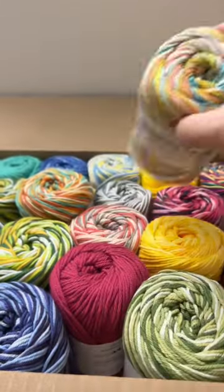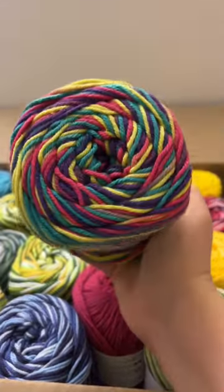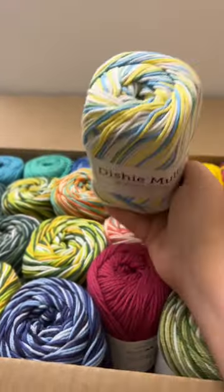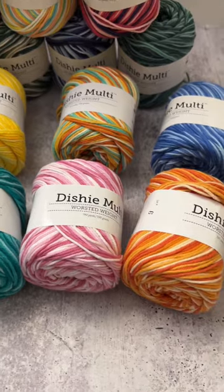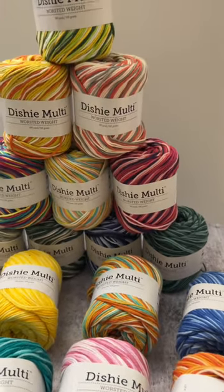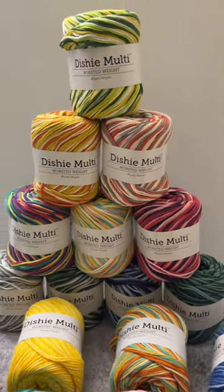I love all these bright springy colors. I've been in a mood to make some dishcloths and different things with cotton yarn for spring. I love buying the Value Pack because I get one of every single color of their Dishy Cotton Multicolored Yarn. It also helps save a little bit of money.